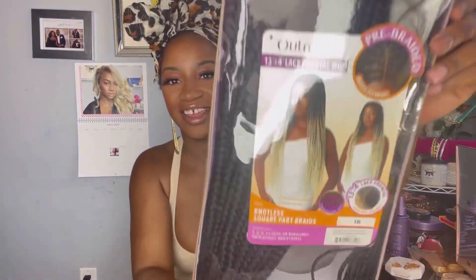Hey my loves, welcome back to our channel. I am here with another one from Utre. Utre so graciously provided us with the Utre lace frontal wig 13x4 pre-braided knotless square box braids.